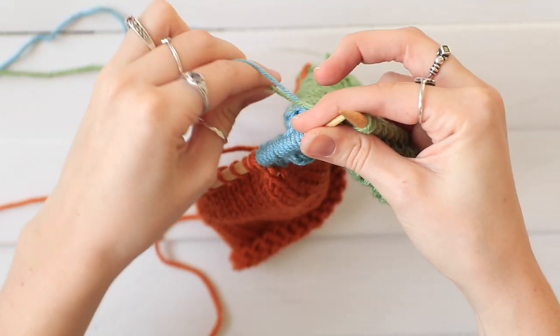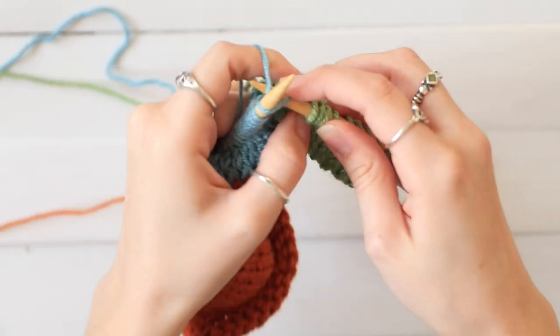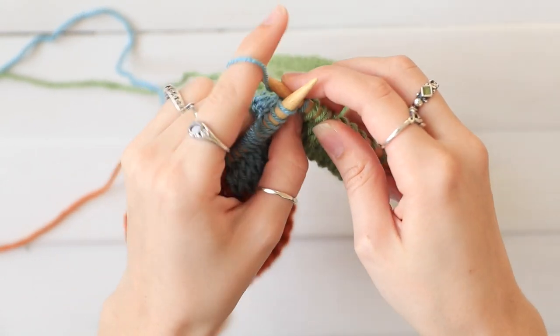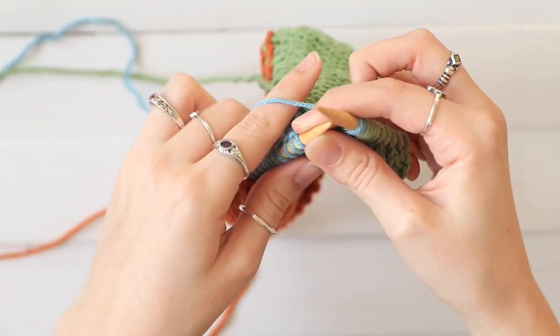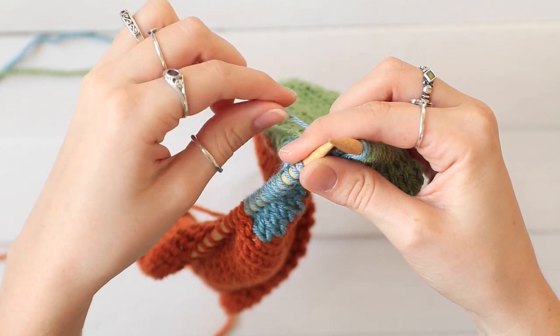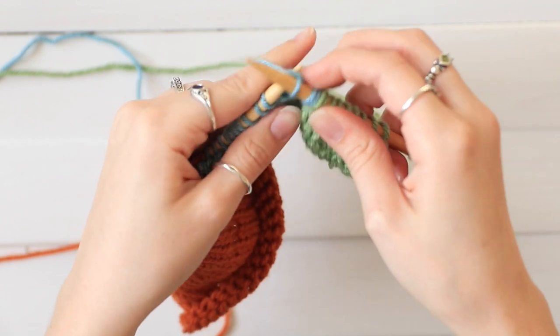So I pick up my second color and I begin knitting. I'm going to knit two stitches, pull a little bit on the first color, and then pull this second color tight. And then you just keep working in that second color.